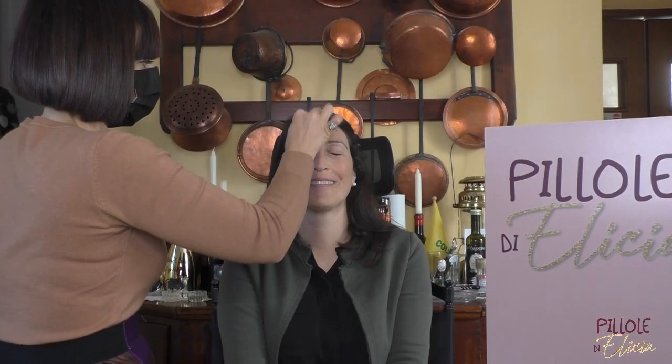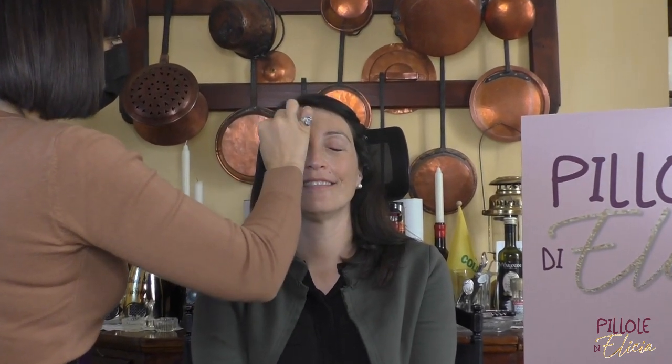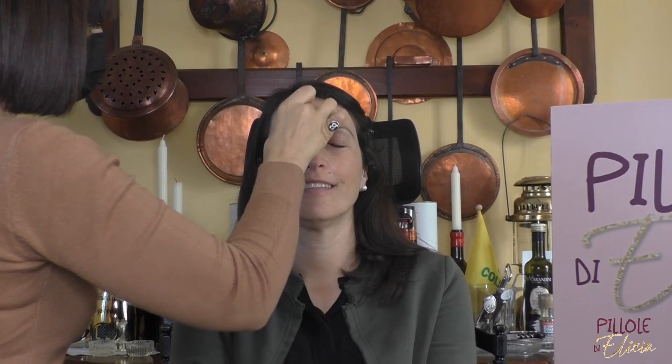With a brush I'm going to apply the product on the area, and then with a sponge I'll blend it with a light tapping motion to fix it and not move the corrector too much.